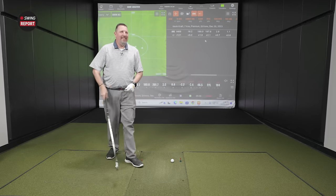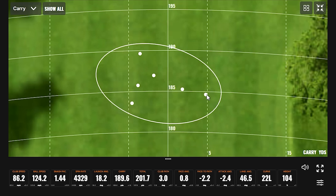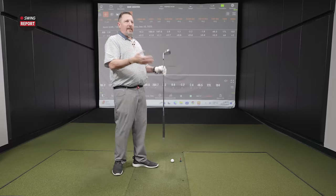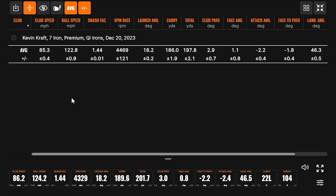I love seeing things in our 15-foot zone — 15 feet left and 15 feet right — that's where I want every shot. It's basically a 10-yard lateral window for all of those shots. 122.8 mph ball speed, 4,469 spin — and a 1.44 smash factor is also just bananas.